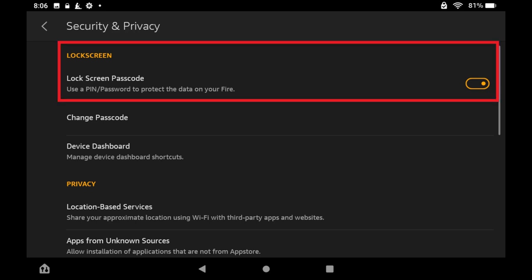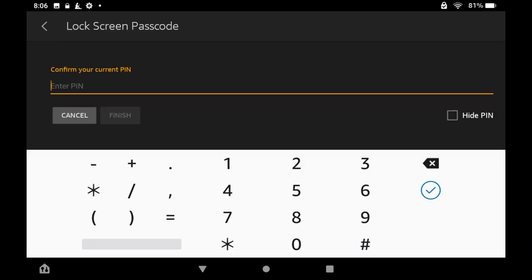Step 3. Tap to toggle off Lock Screen Passcode. The Lock Screen Passcode screen is displayed, asking you to confirm your current Kindle Fire PIN or password.